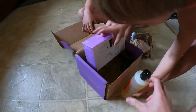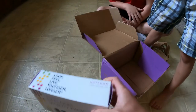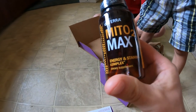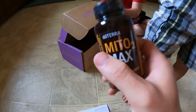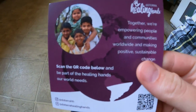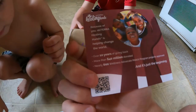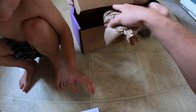We got some cleaner — some On Guard cleaner — more vitamin packs, and this is another vitamin that I'm going to give a try for energy and stamina. Hopefully it'll help get rid of the soda habit. And this is a card they put in here every time, which is about Healing Hands and just some of the work that doTERRA does.